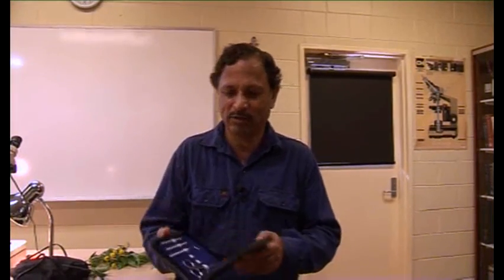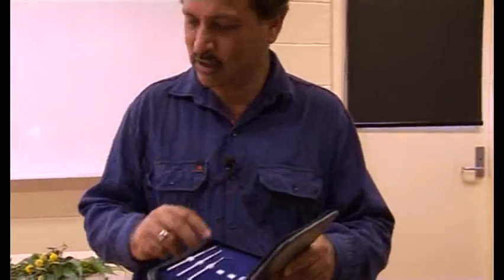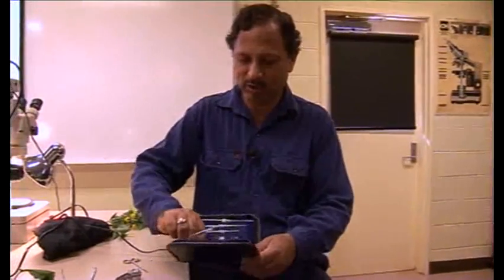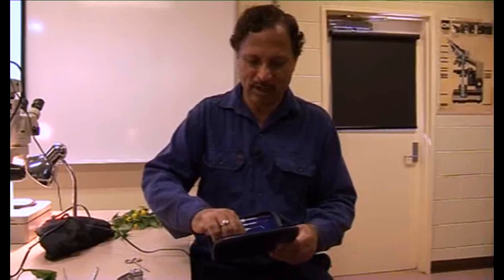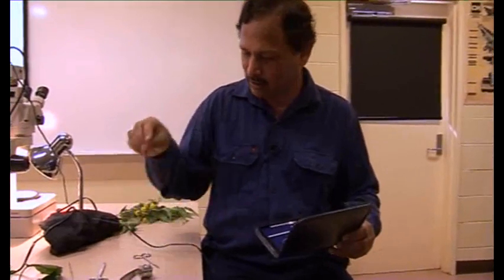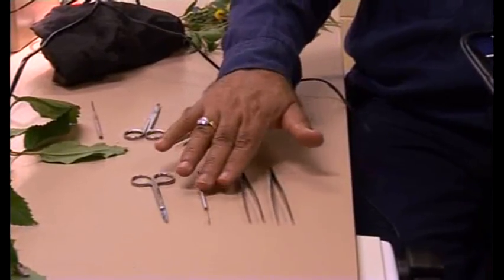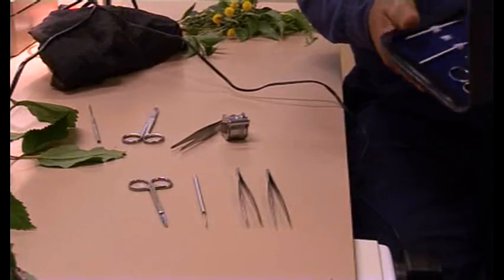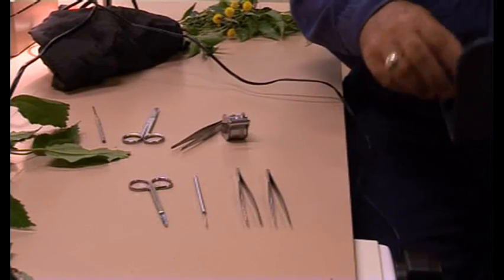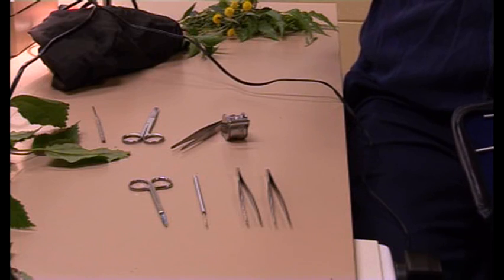At minimum, you would have this dissection kit. Most students will have this dissection kit. Within that, what we need is a pair of scissors, a pair of sharp tweezers, a pair of blunt tweezers, and a sharp needle — minimum two pairs of tweezers, one needle, one pair of scissors required to dissect the flowers. And also a scalpel with a scalpel blade would be necessary to do the cross-section to find out how many ovules are there in the flower.